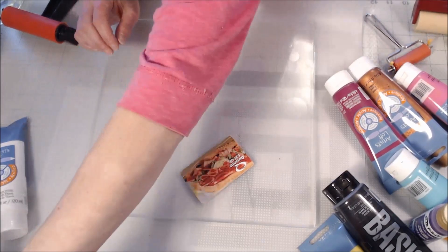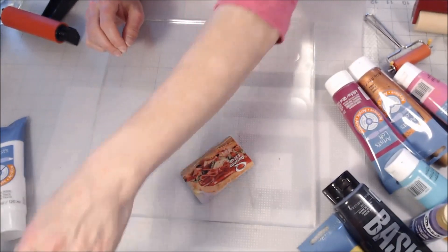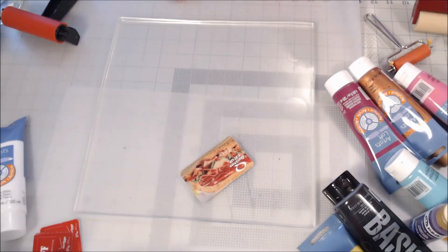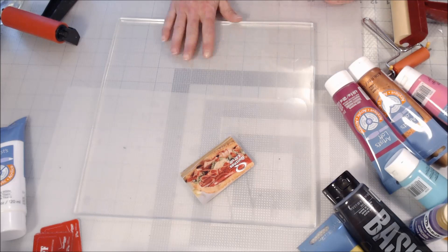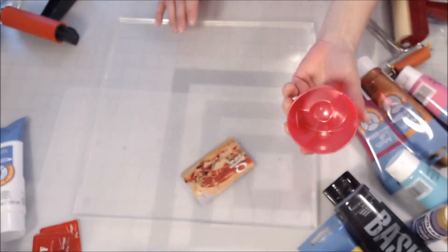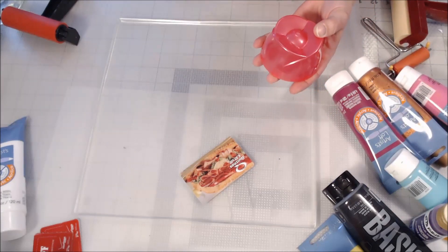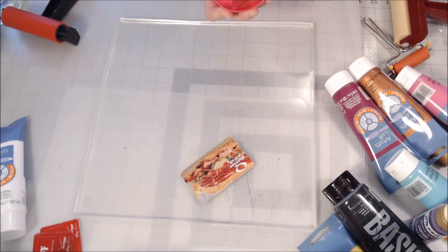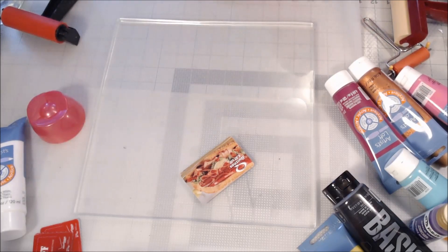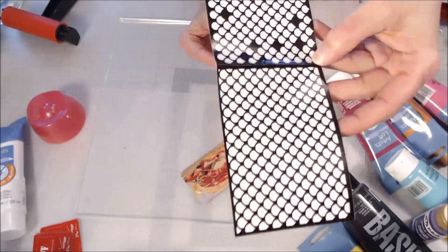I have baby wipes handy. I have some Lysol cleaning wipes to wipe up my surface. I have a few things for adding different types of textures to my print once it's down. I have some Unstoppables — those little ball things you put in your washer to make your clothes smell pretty. I'll be using that for texture. This is an adhesive stencil; it's like fish scales.